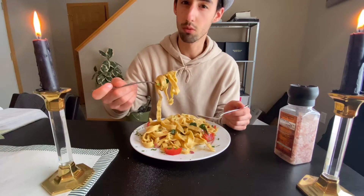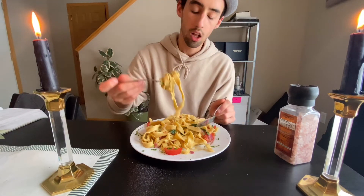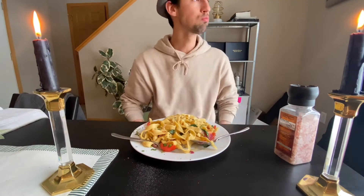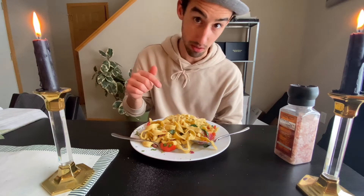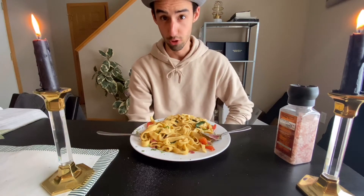I thought because it was fresh it would need less cooking time, but it still tastes good — just a little too al dente for me. We'll put this on any menu. Wow, this is a day 10 celebration for sure!